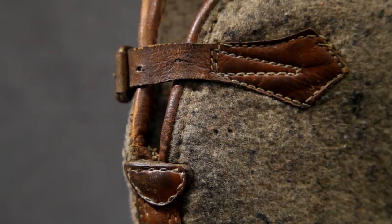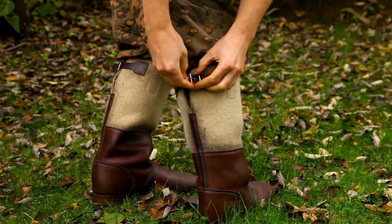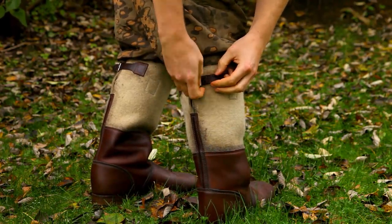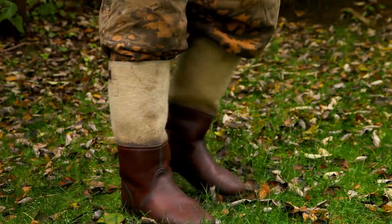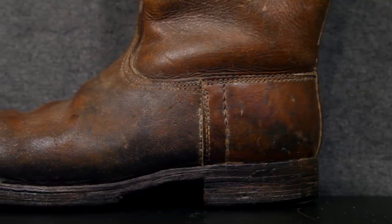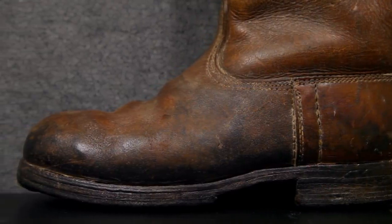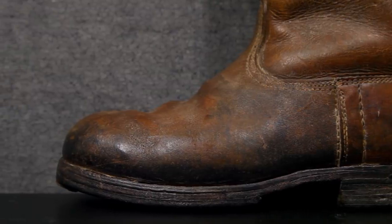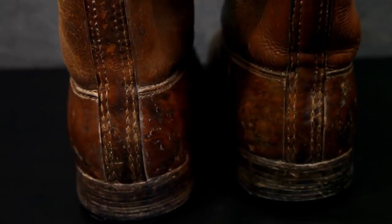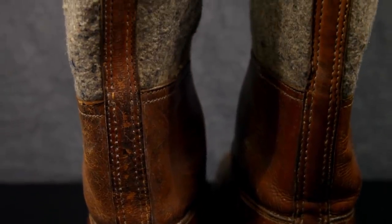A fastening strap with a rolling buckle is situated on the back for tightening the top of the boots, providing some extra insulation by retaining body heat and also preventing snow from getting into the boots. The soles were stacked leather, both sewn and wood pegged, with leather studs for extra durability and to make movement on snow and ice easier. It also provided better insulation from the ground, as the use of metal hobnails would transfer the cold from the ground into the boots.